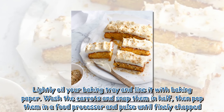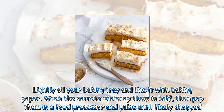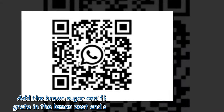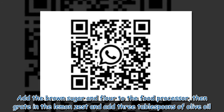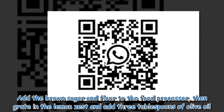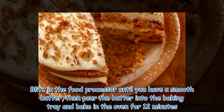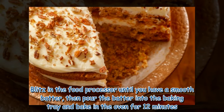Wash the carrots and snap them in half, then pop them in a food processor and pulse until finely chopped. Add the brown sugar and flour to the food processor, then grate in the lemon zest and add 3 tablespoons of olive oil. Blitz until you have a smooth batter, then pour the batter into the baking tray and bake in the oven for 12 minutes.